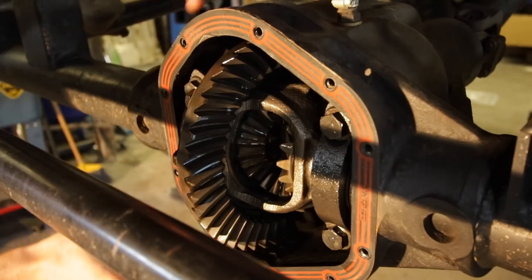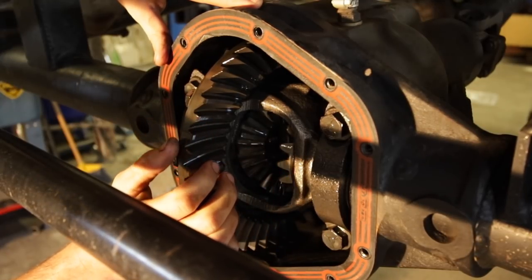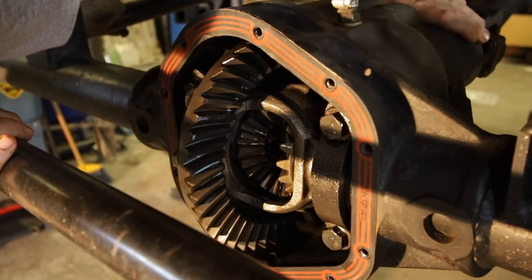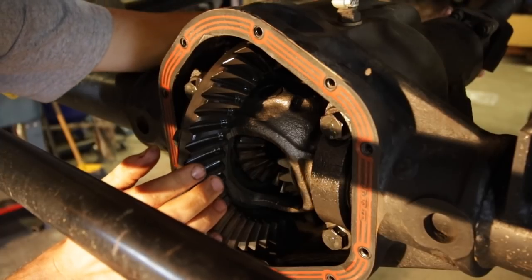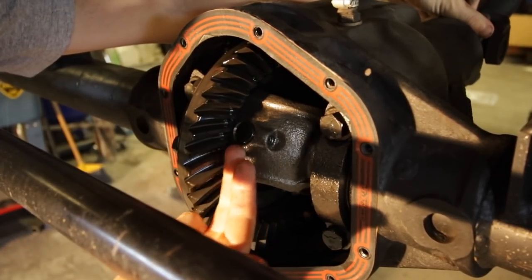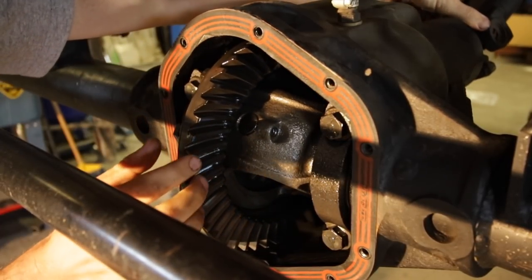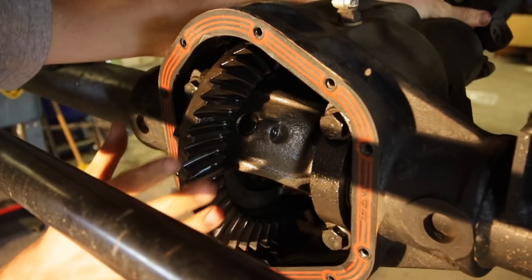After you have the diff cover off, one of the next steps is going to be to remove the cross pin from the middle section here. In this case, on this Dana 44, the pin is not going to clear the ring gear. This is the pin right here, and that pin needs to slide all the way out so we can pull the gears out. In my case, we're going to have to actually unbolt the ring gear, and we'll do all this on the bench.